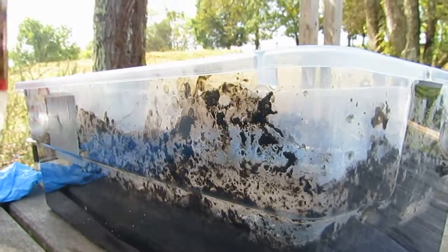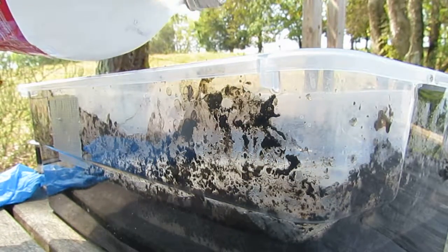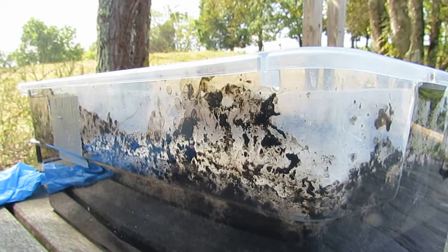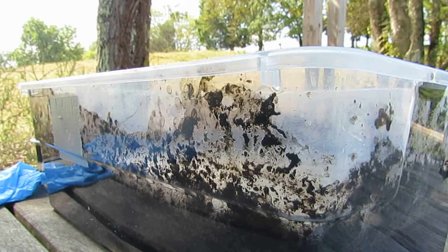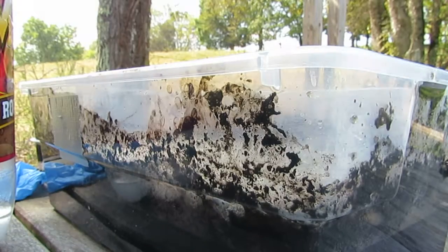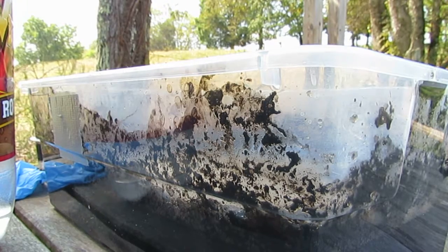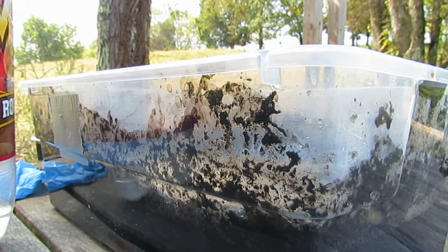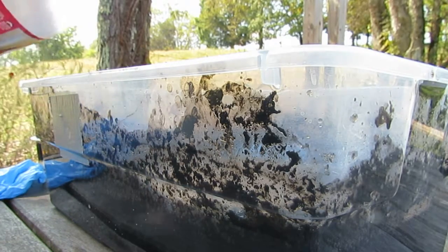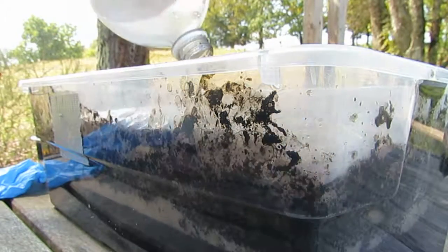I'm going to pour it in from a side angle. Now, see how milky this is? I put about two cups in. I forgot — there's a lot more. This is still off-gassing. Now that I'm neutralizing the acid, it is still producing carbon dioxide, or possibly a little bit of sulfur dioxide.